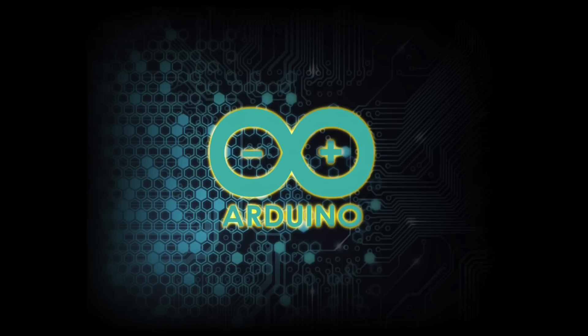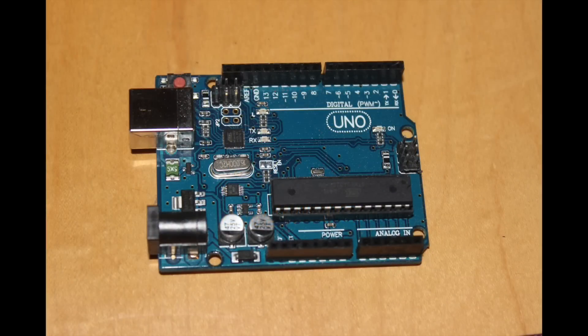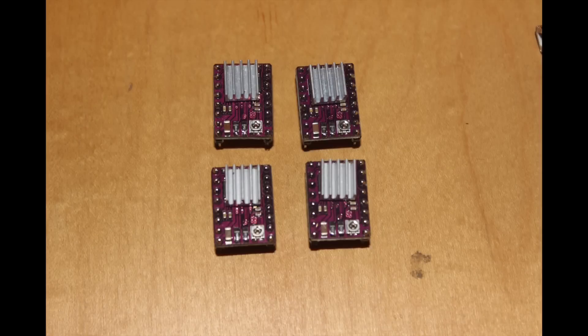Today we're going to discuss how to hook the Arduino Uno R3 and a CNC shield version 3, along with four DRV8825 stepper motor drivers, to a Mac.